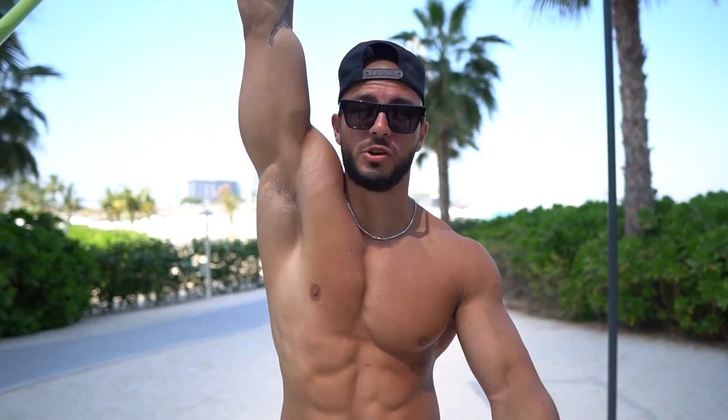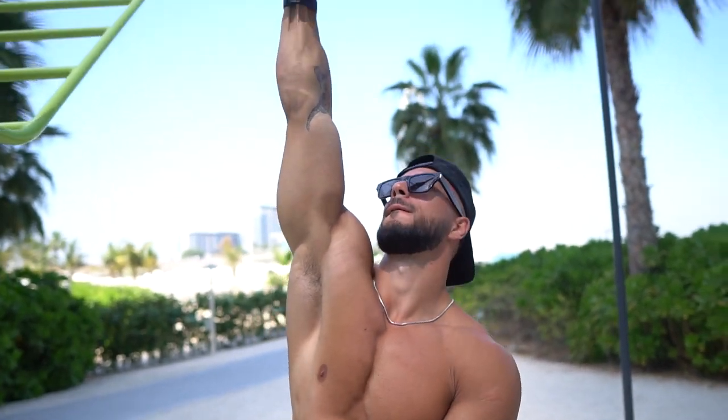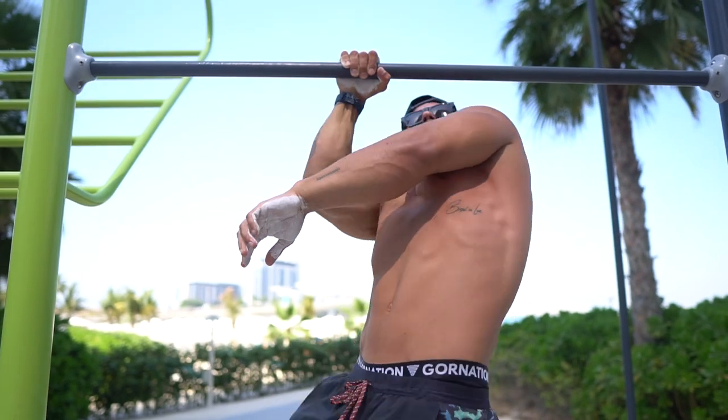In today's video I'm gonna show you how you can learn the one-arm pull-up.